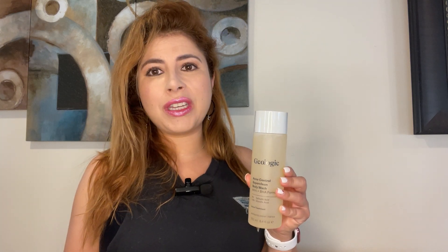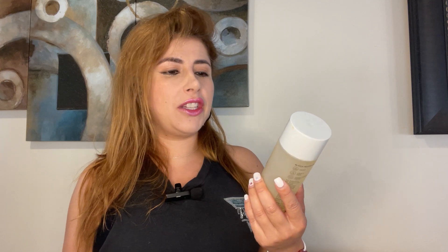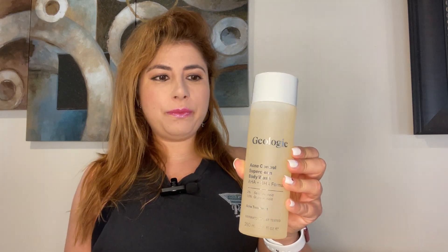Hello, this is Jackie with J&M Reviews, and today I'm very excited to review this sample provided by Geology. This is an acne treatment body wash.